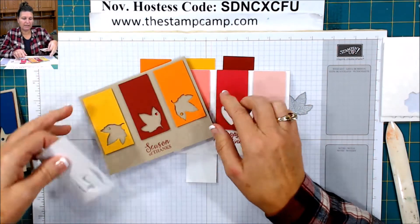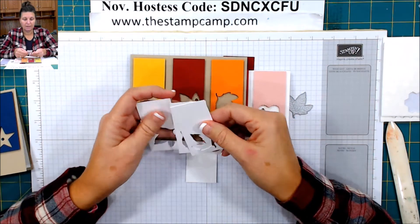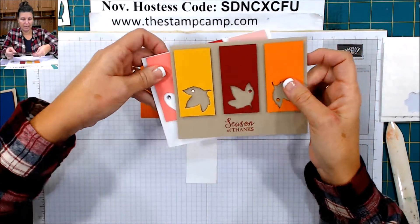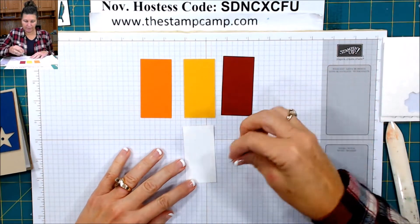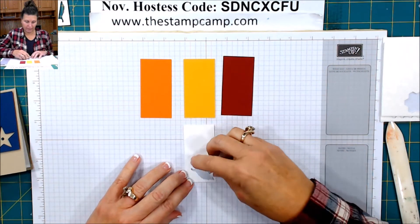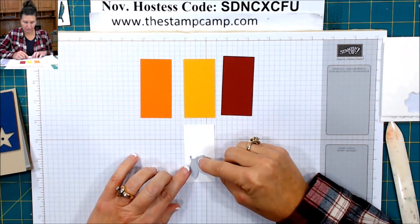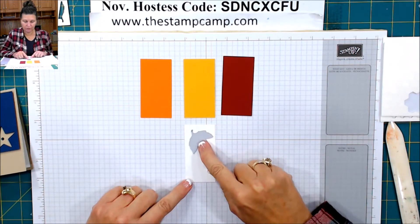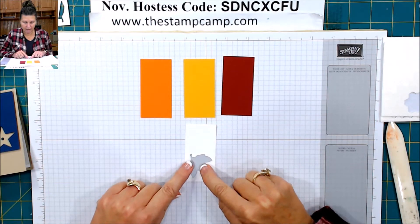Now to do my leaves on this card I actually had three different templates, but tonight I'm just going to do one template so you get the idea. So the whisper white is your template. You're going to place your leaf die or framelit however you want it to be on the template — wherever you want to position it. I just liked it towards the bottom, but you could do it towards the top or in the middle.